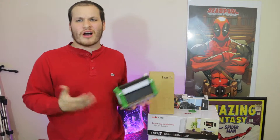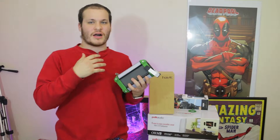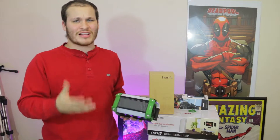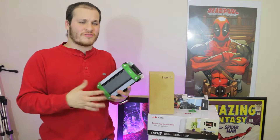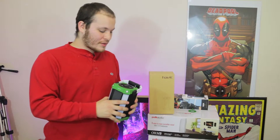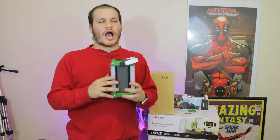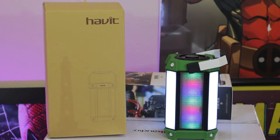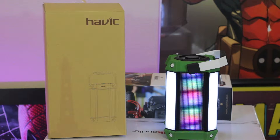Compared to other Bluetooth speakers, this one is actually quite bigger as well as heavier. I would say this is one of the heavier Bluetooth speakers that I have used and tested personally. This does have a little bit of extra features than most Bluetooth speakers — for instance, this does have an FM radio.